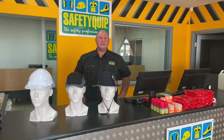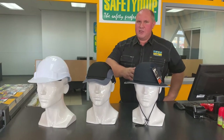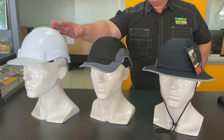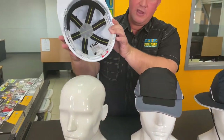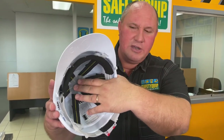For people thinking about head protection at work, we have a range of different options. These three products on the bench are all part of the Pro-Choice range of safety gear. On the end here, this is the traditional hardhat — the V6 hardhat — with the webbing suspension style harness inside. That's designed to provide suspension and additional protection from falling objects, in addition to the outer hard plastic shell of the hardhat.